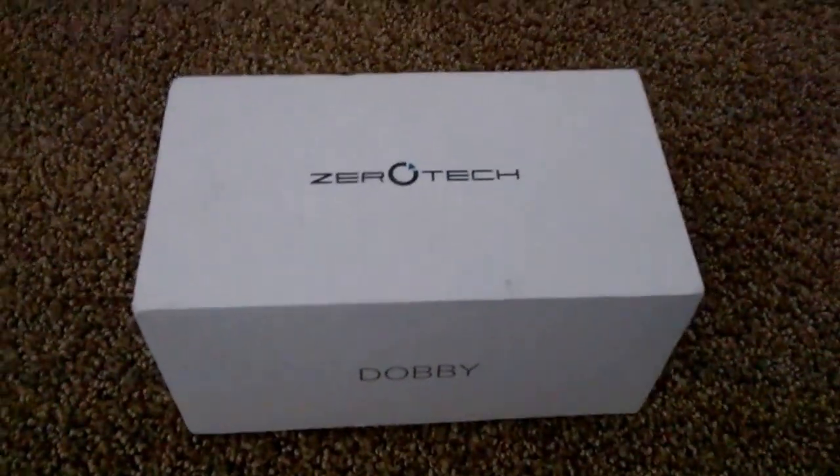It's pretty small as you can see. I have another drone right there, the SEMA QX5.